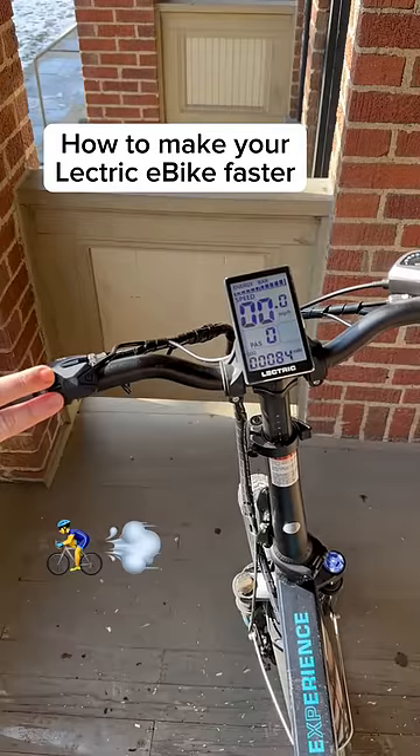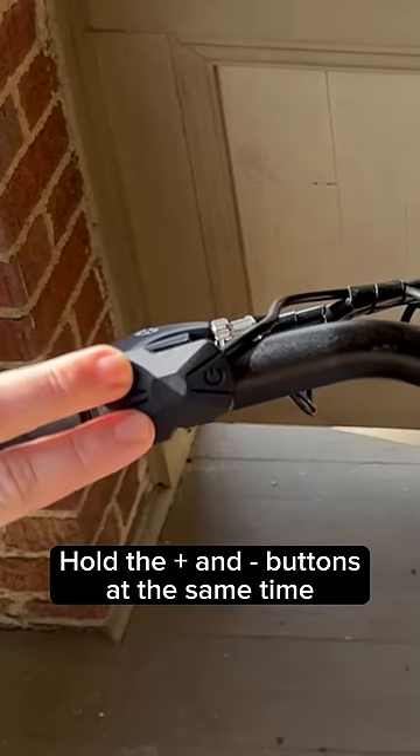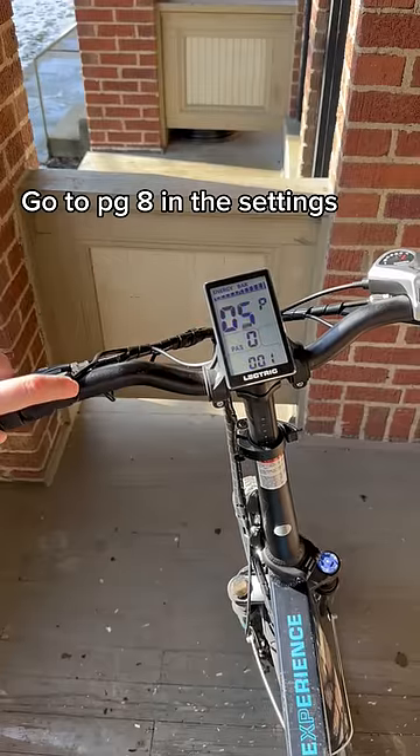How to make your electric e-bike faster. First, go into the settings by pressing the plus and minus buttons at the same time. Next, you need to go to page 8 in your settings.